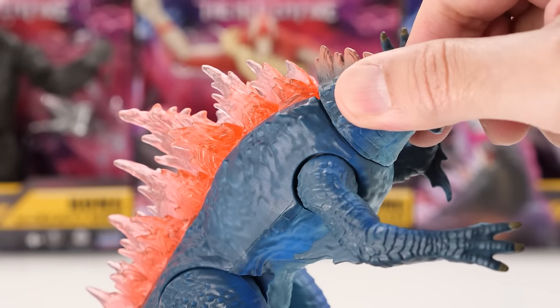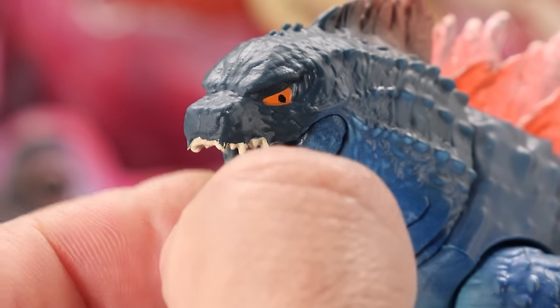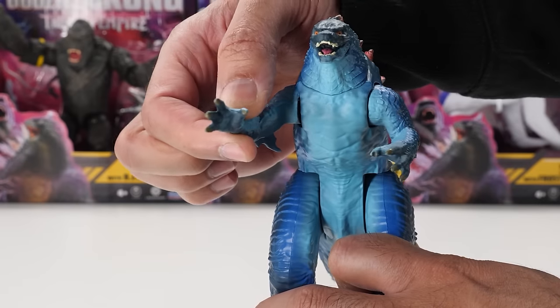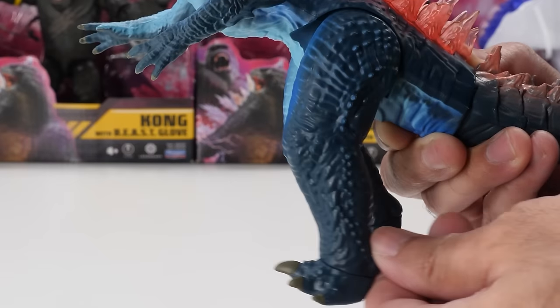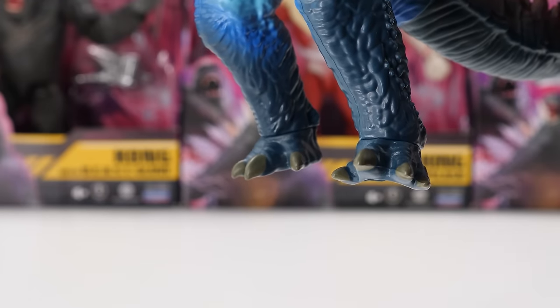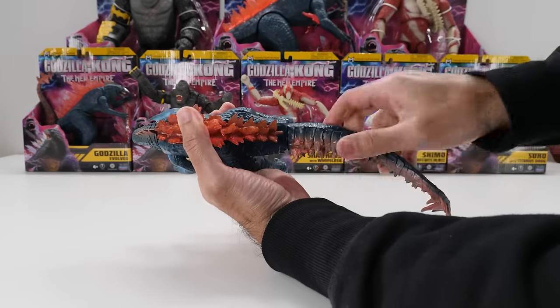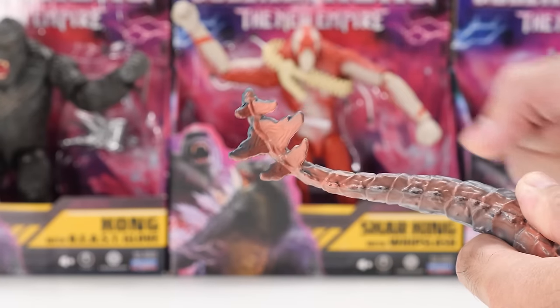Godzilla Evolved has slight neck articulation. His jaw opens and closes. His arms fully rotate but don't swivel outward — no elbow and wrist movement. His legs move backward and forward. His feet fully rotate. His tail is on a ball joint and can fully rotate. The end of his tail doesn't move, but it's somewhat flexible.